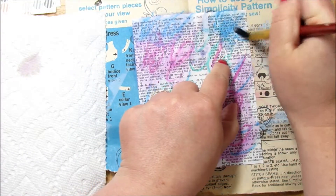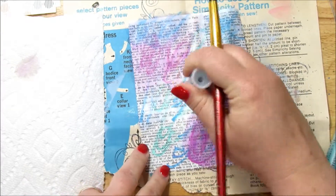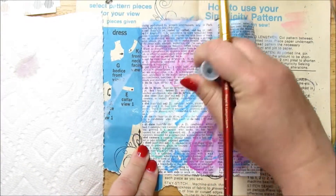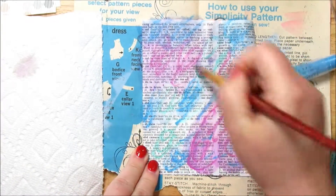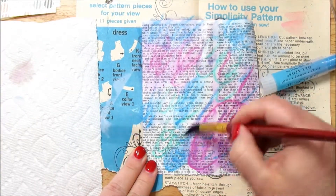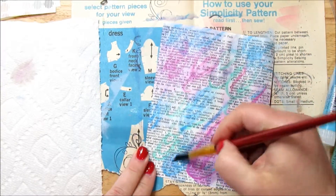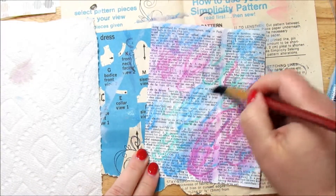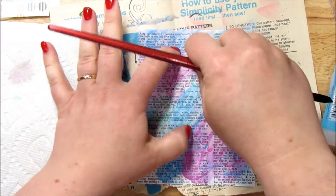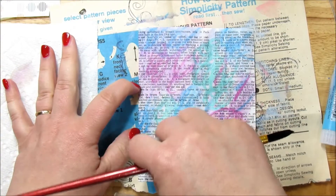Now you can rub gelatos with your finger, but I like to use water to spread it around — all of it works, all of it's fine. I do love my gelatos. It is one thing that I don't think we use as much — I think we all have purchased them, but it's like washi tape, we're not using them enough. Let me kind of spread the green around just a little bit more.